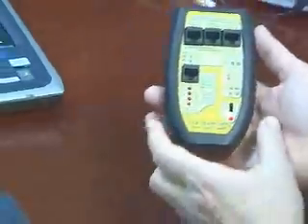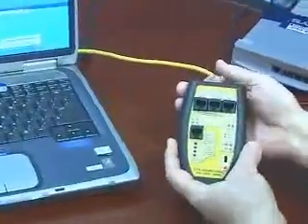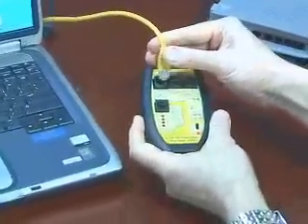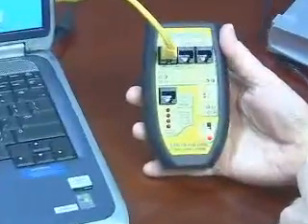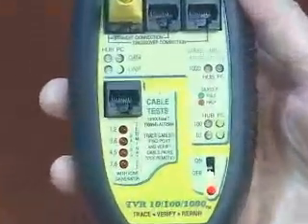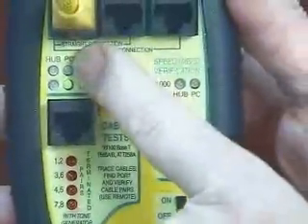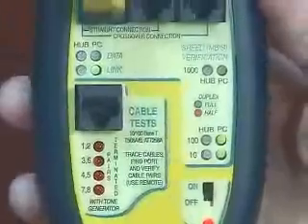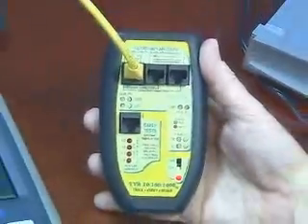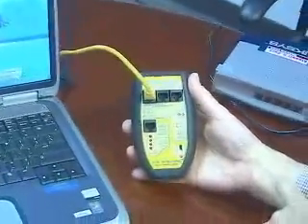Let me give you an example. I just turned it on. I have one of the jumper cables plugged into the NIC card in the back of this notebook. Let me go up to the network section of the TBR1000 and see what kind of NIC card I have. The TBR1000 tells me that my notebook is sending out link pulses and it's configured as a PC. It also tells me it's capable of 10 and 100 megabit communication, and the green LEDs indicate full duplex — so I have a 10/100 full duplex NIC card in the notebook.